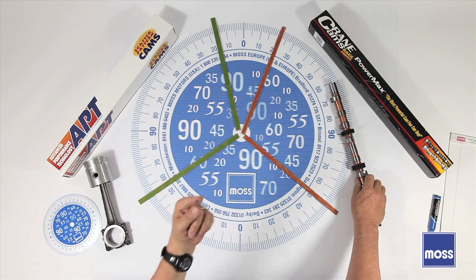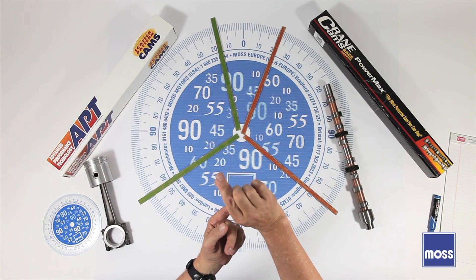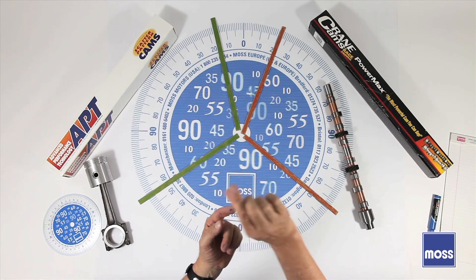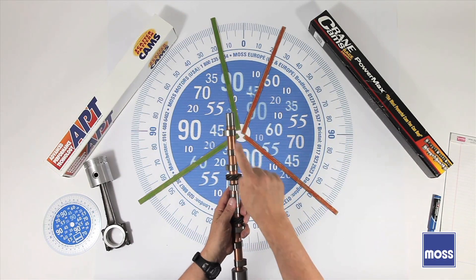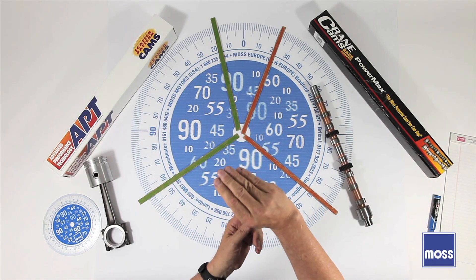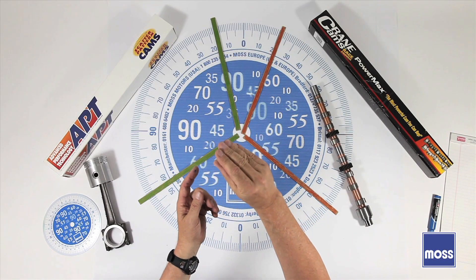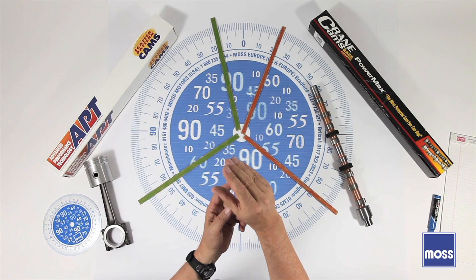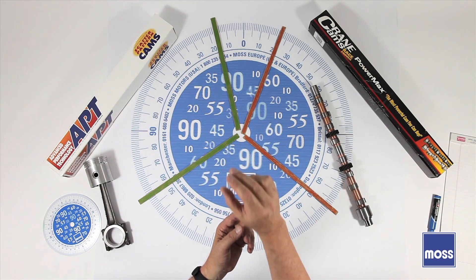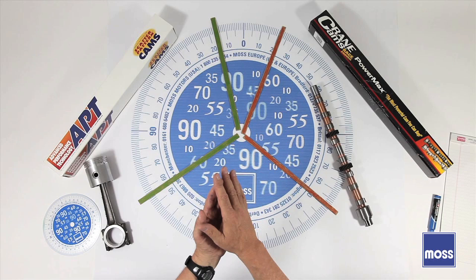The springs wrapped around the valve stems only have so much room to move — they can only go so far up and down. If you get a cam with too much lift, the rocker arm will compress the spring down to the point where the coils actually touch. As soon as all those coils touch, nothing's going anywhere. That's called coil bind, and the moment you get coil bind, something's going to break. So we have to be very careful about that.